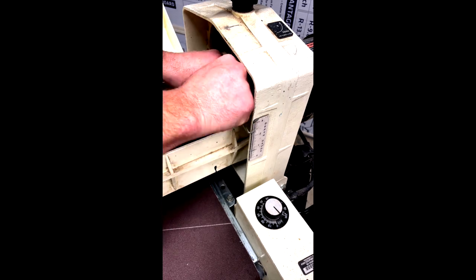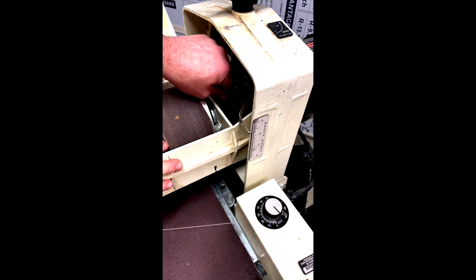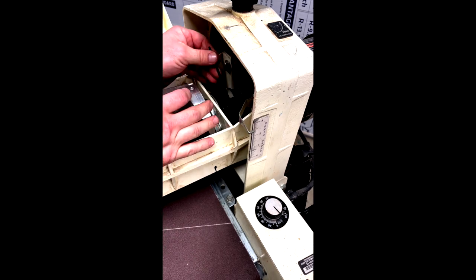Once I was done with the conveyor, I just reattached the coupling that went from the motor to the drum, and you're all set — you're ready to go.